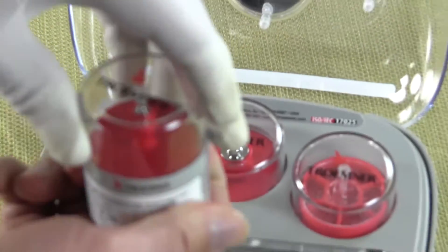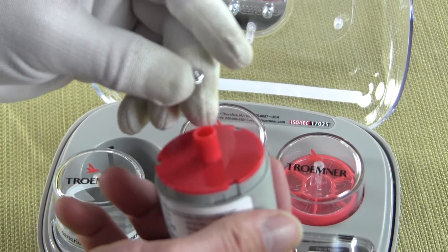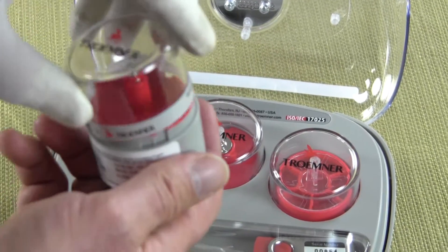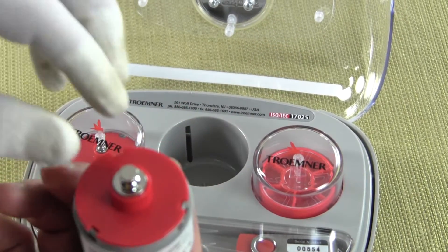Each one of these weights has just one weight per container. This 2 gram weight would be used for a micro balance. The second weight in this container is a 20 gram weight.